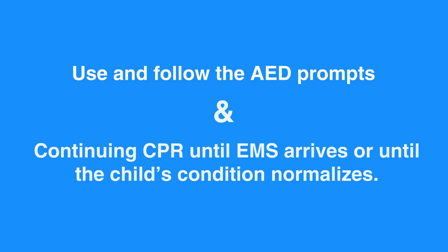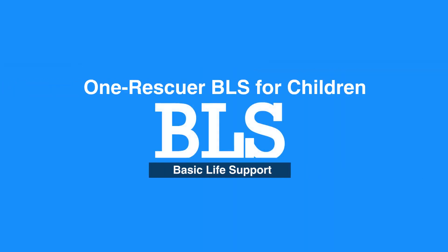Use and follow the AED prompts while continuing CPR until EMS arrives or until the child's condition normalizes. This concludes our lesson on One Rescuer BLS for children. Next, we will review Two Rescuer BLS for children.